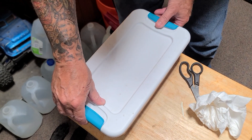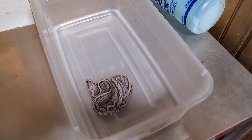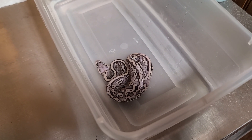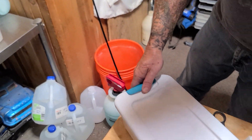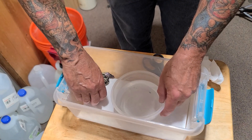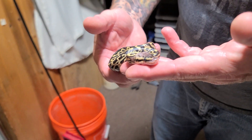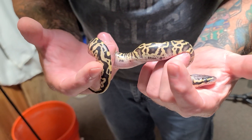Once they come out of the egg, they're going to go in a tub of lukewarm water, and then they're going to go in this other tub. Here's the first one out of the egg — we'll show you. Leopard pastel, leopard pastel. Good tongue flicks!